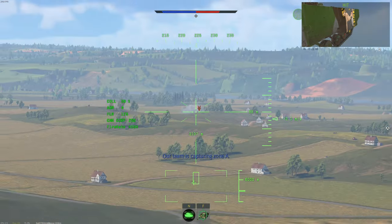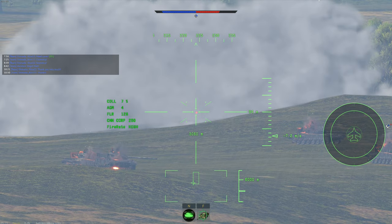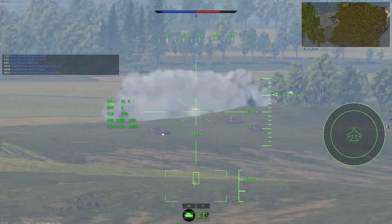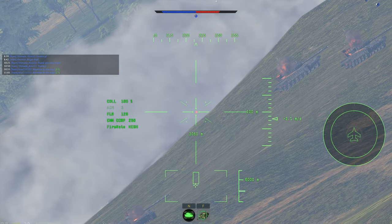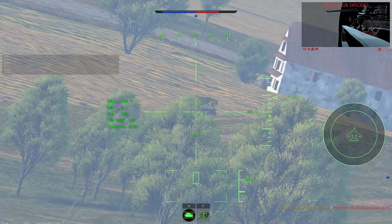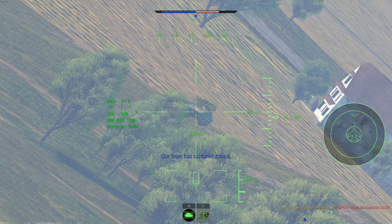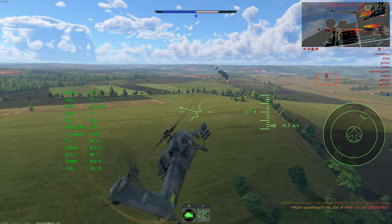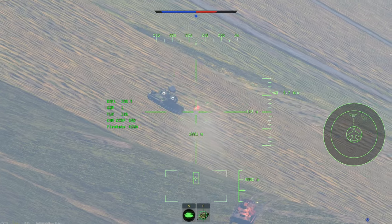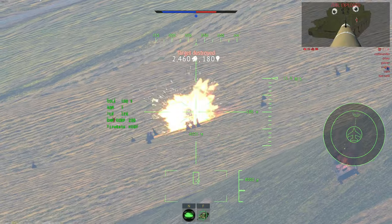Look at that — look at that, magnificent isn't it? There we go. Oh shit, what is this? Oh, it's SPAA — I forget what it's called. Got him — oh shit, gotta leave. It's a Shilka. I almost have a nuke, probably one or two kills away. Give me a pop — beautiful.